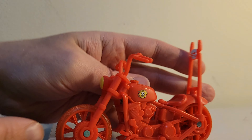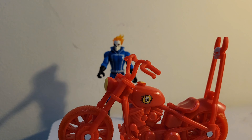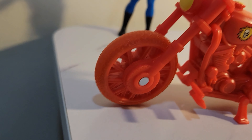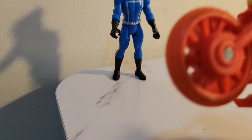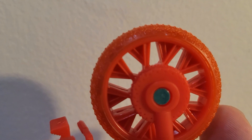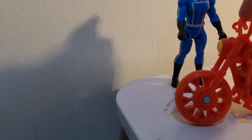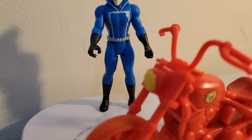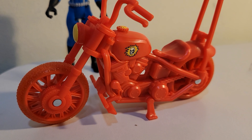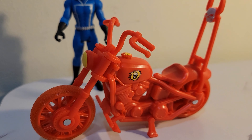I have the Ghost Rider Marvel Legends 3.75 retro figure here, which I was super excited to get. It's the classic style figure, which the retro line does really well — a great throwback to some of the original artwork of the characters we were introduced to in the comics. With this figure they do the exact same thing.